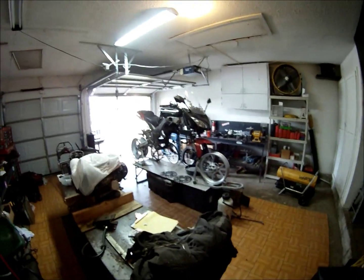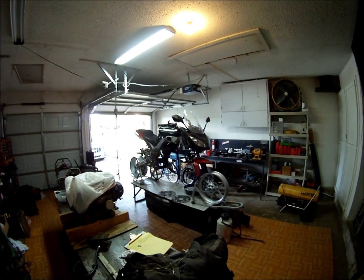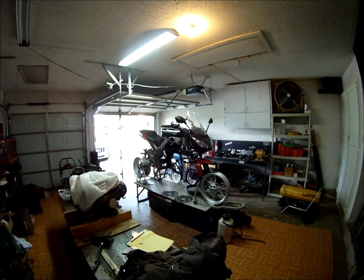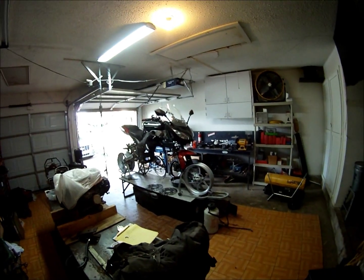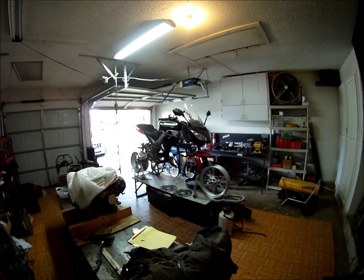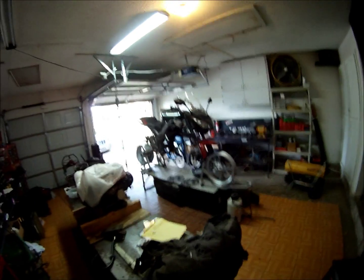I'll show you mine because I have mine ready for this procedure. This is what you want the bike to look like — go ahead and get the side panels off, remove the radiator, get the exhaust out of there, get the motor out of there. You're gonna have to pull the back wheel to get the motor out, so go ahead and pull the front too, just so it looks the same, and then you'll be ready to get the ECU out.